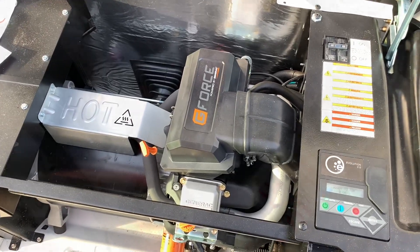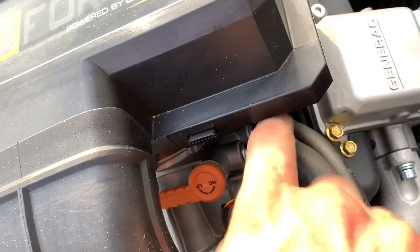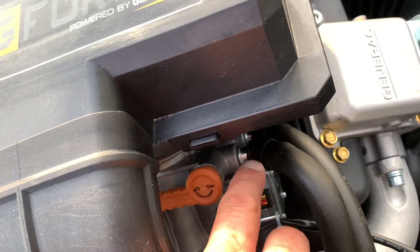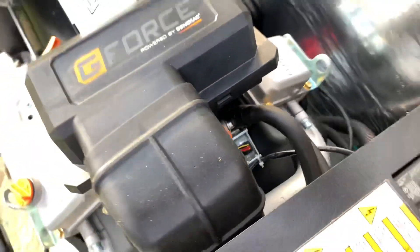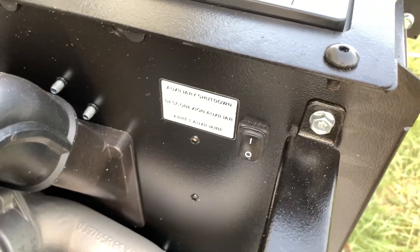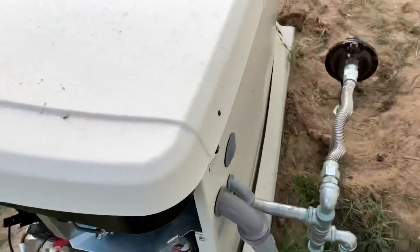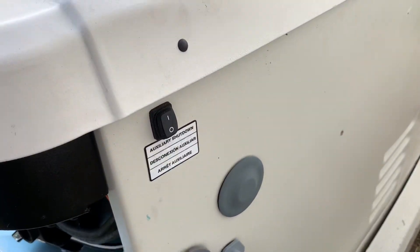One setting I forgot to mention: right down here there's this little orange handle. It comes preset to natural gas — you'll want to spin that around for liquid propane. The other thing is the auxiliary shutdown switch — you want to make sure that's on. What some people don't know is there's actually another one hidden up underneath the back of the generator. Make sure that one's on too, otherwise it will not start.